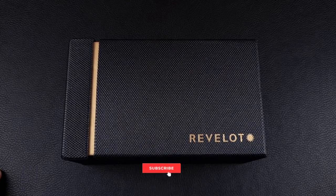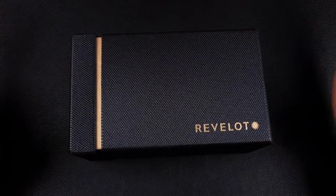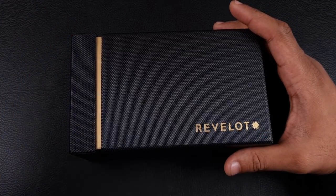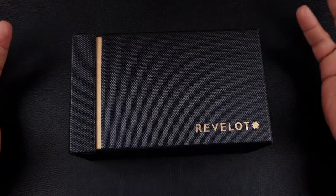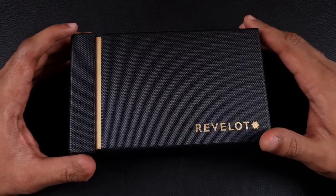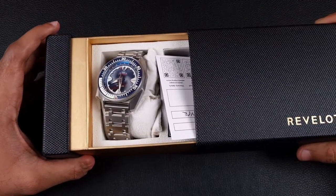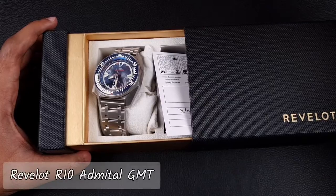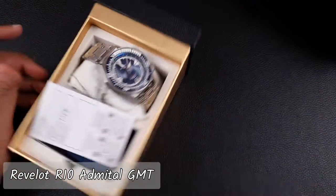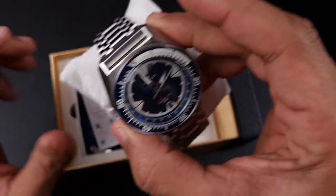Welcome to the channel, thank you everyone for tuning in. Today we're looking at the brand new Revelo. If you recall, I reviewed my very first Revelo on this channel — the Hex Mariner, which I still have in my collection. It was a very different version to the normal submariner homages we see — very well made, spec'd to the nines. Ever since then I've been looking forward to the latest release, which I have in hand. Let's take out the box. Packaging is pretty much exactly the same as the previous watch. And what we have here is the brand new model — the R10 Admiral GMT.